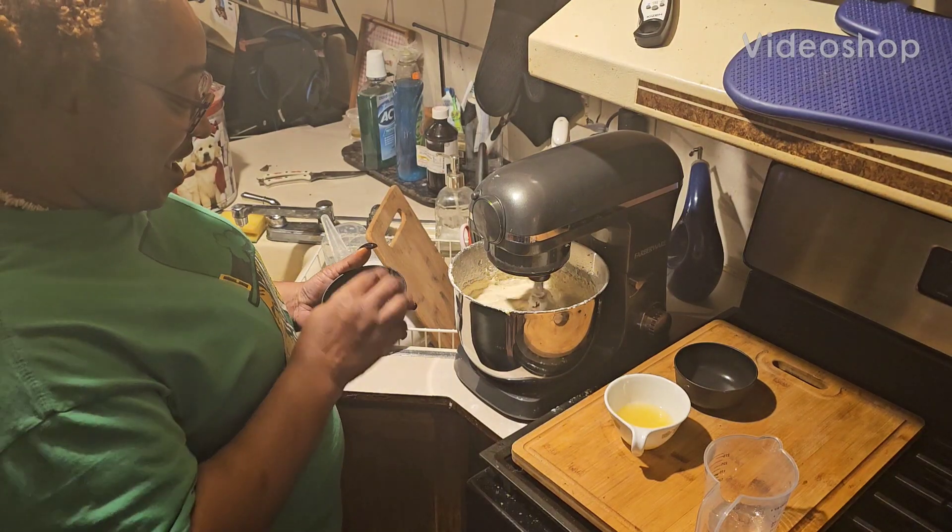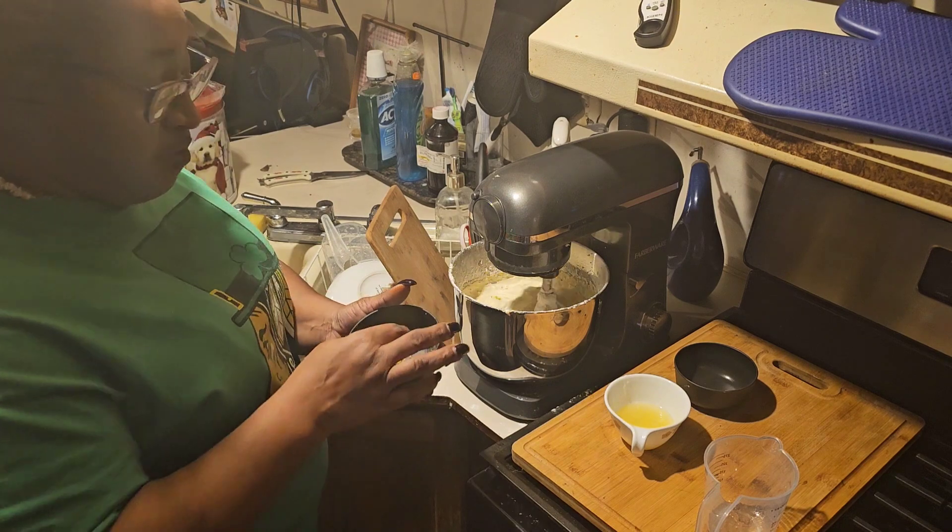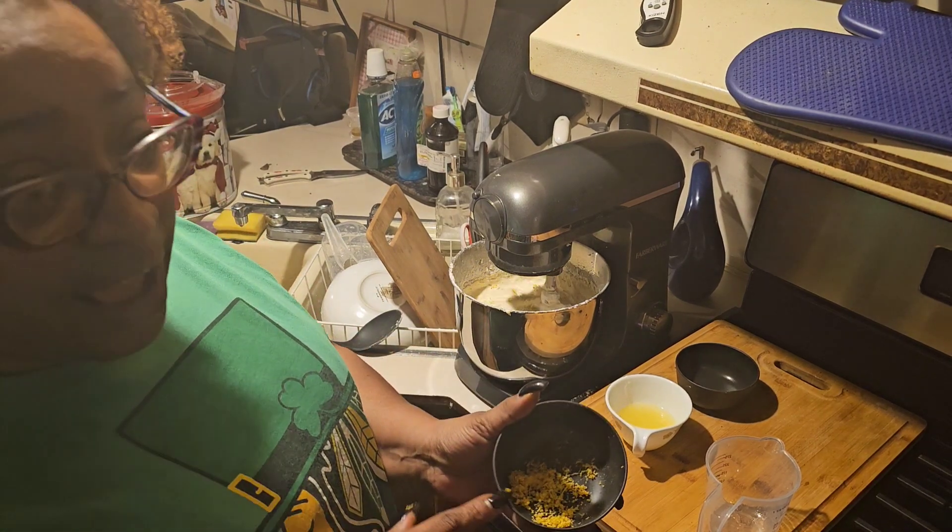The woman was supposed to tell you she was adding lemon zest. I'm adding lemon zest to the cake. What the hell? There we go. And the rest of the lemon zest I'm going to add for the icing.